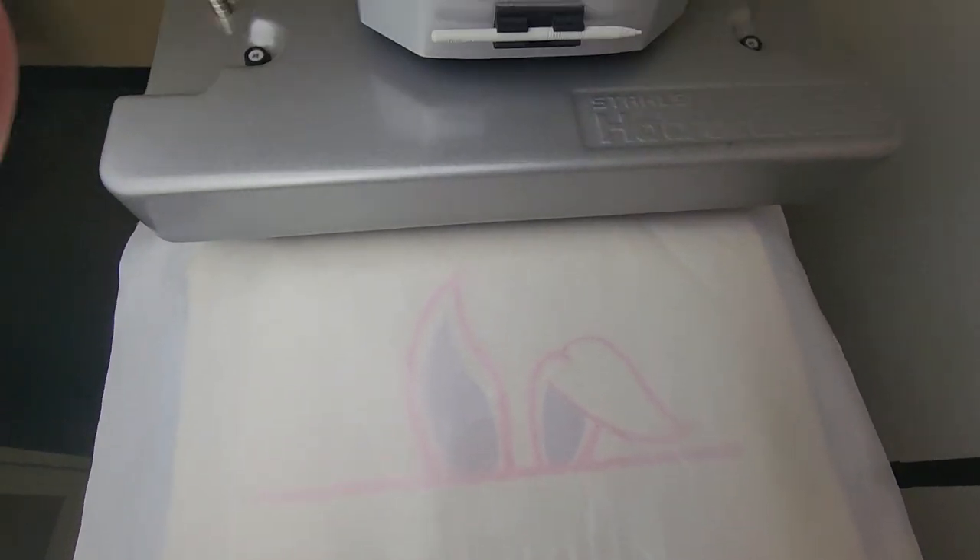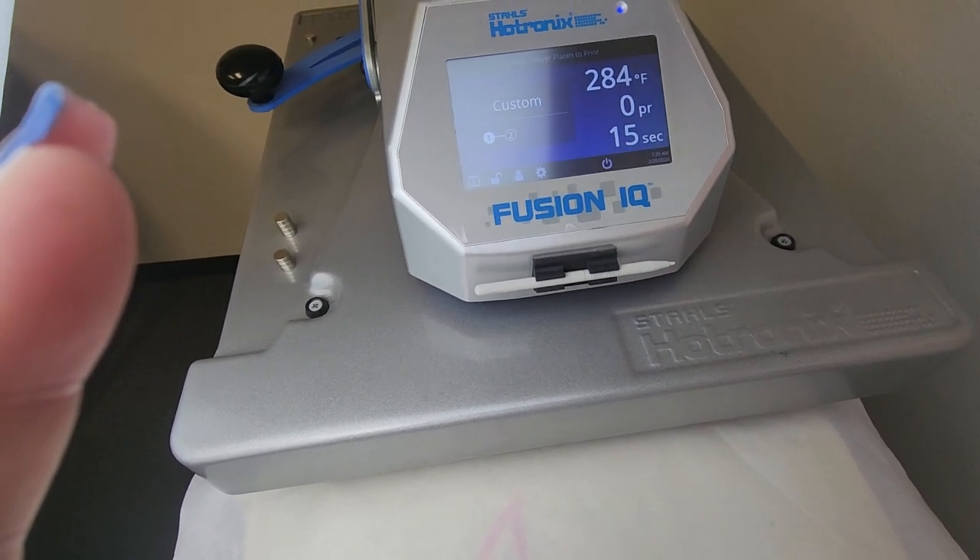Alright, let me just show you real quick — press at 285.